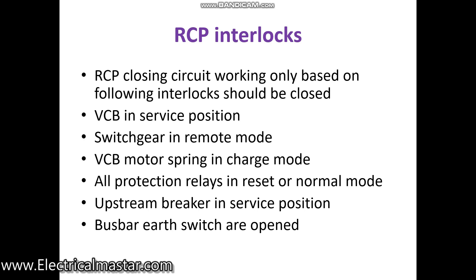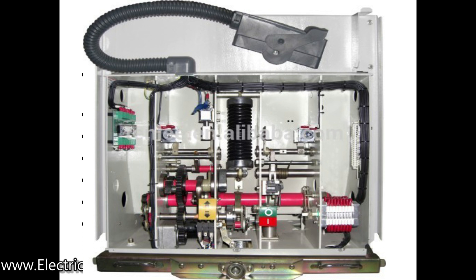Third interlock: the VCB spring charge — the motor spring should be in the charged condition. The VCB breaker should be in service position and the springs should also be in charged condition. Only then, when you give the command for closing, will it allow the breaker to close.